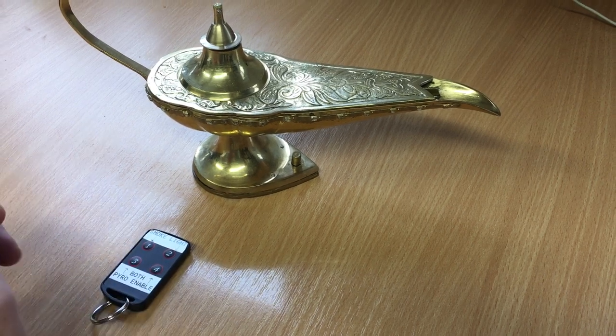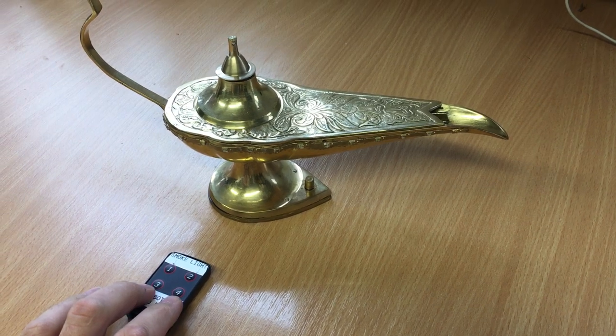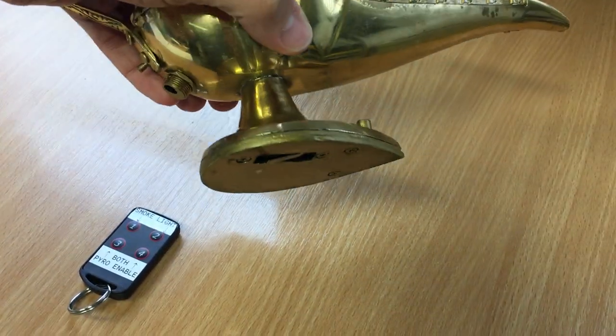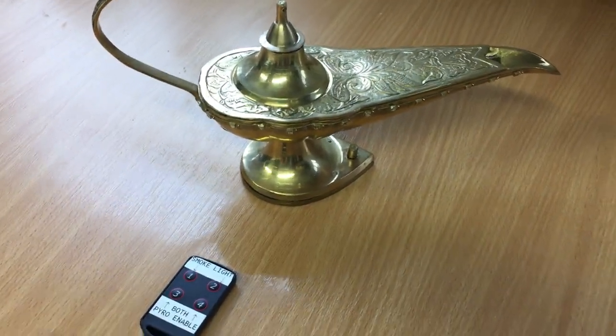You won't see that here because we're inside, but in order for that to happen I have to hold down both of these bottom buttons here as a safety mechanism, and also underneath the lantern is a micro switch which has to be pressed, so the lantern has to be on a surface for this to work.